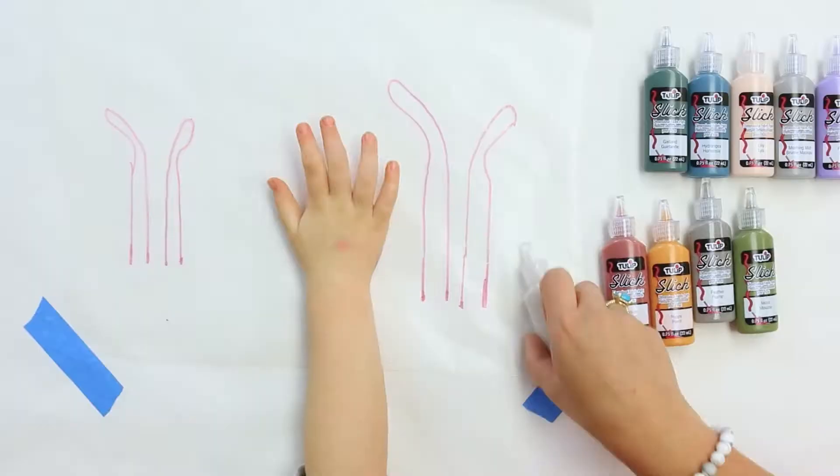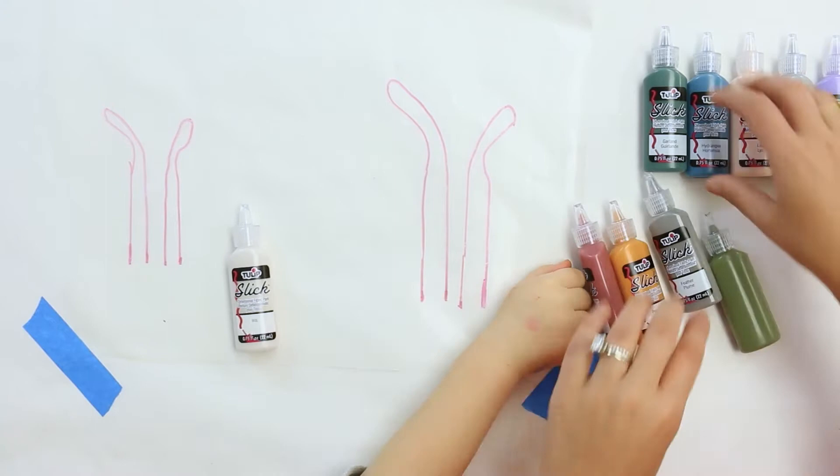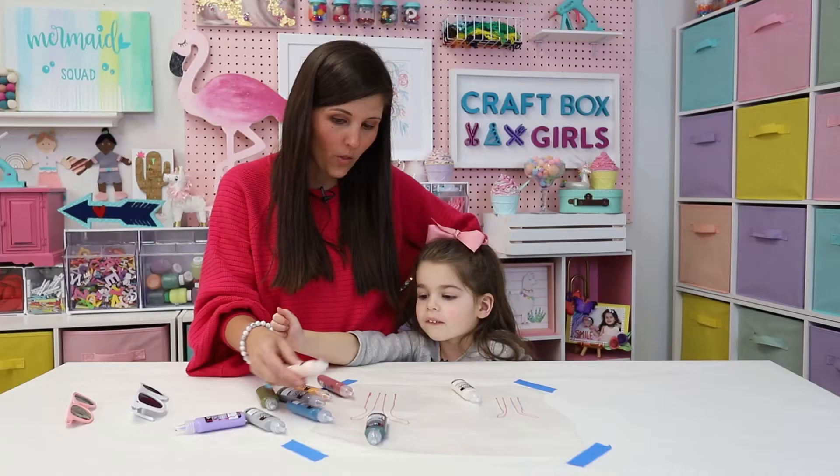So we're going to use our Dimensional Fabric Paint. We're going to pick out our favorite colors and we're going to decorate inside the outlines we made, plus make some flowers and dots and other things. Which color is your favorite? The one that says Lily? Yeah.